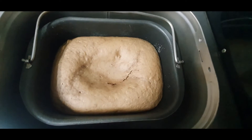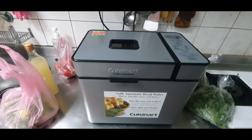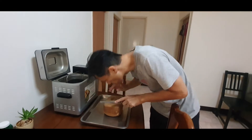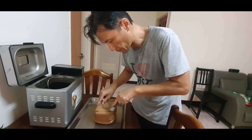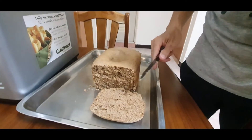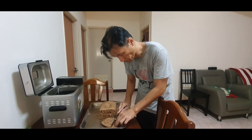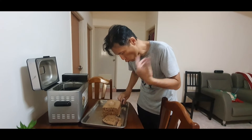It's ready! It smells good — it smells like cinnamon and banana. Let's try. I just take half of it out of the machine. Smells so good. Super hot. Mmm — here we are. Delicious! Actually, it's a cake, not a bread. It's very soft and tender.